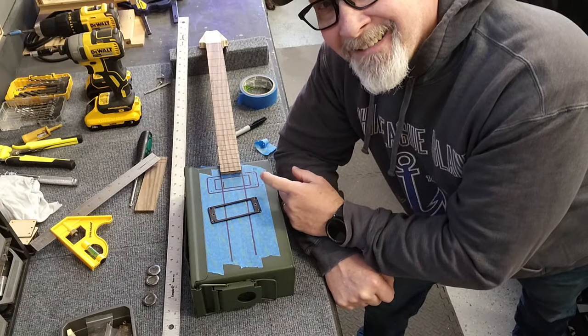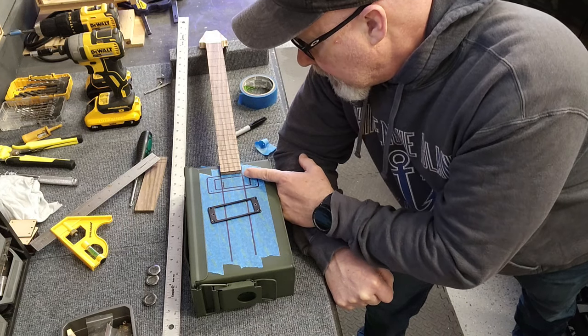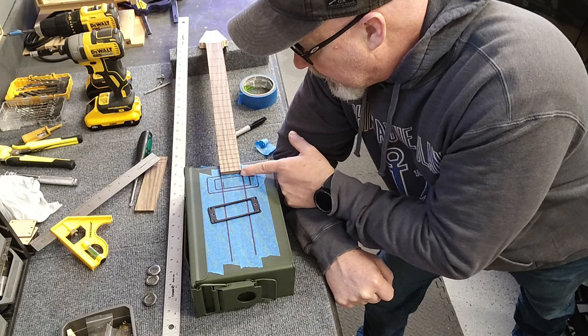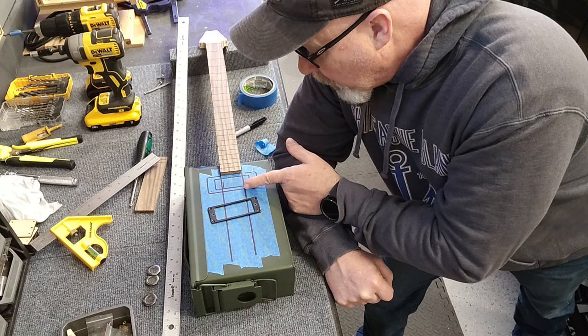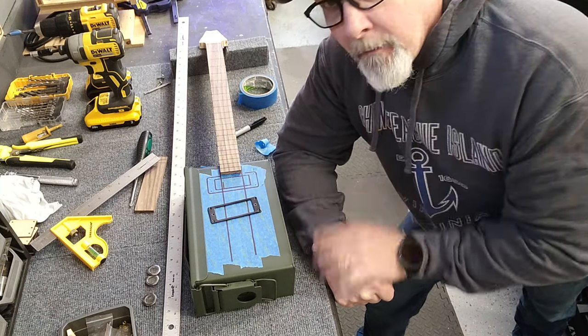I marked both the inside and the outside of the humbucker opening. The reason is so I know how much room I can go outside of the inner line when I cut — I need to cut on the outside of that inner line to make the humbucker fit. Now I know where the actual outer limit is, and as long as I don't touch that outer line I'll be fine.